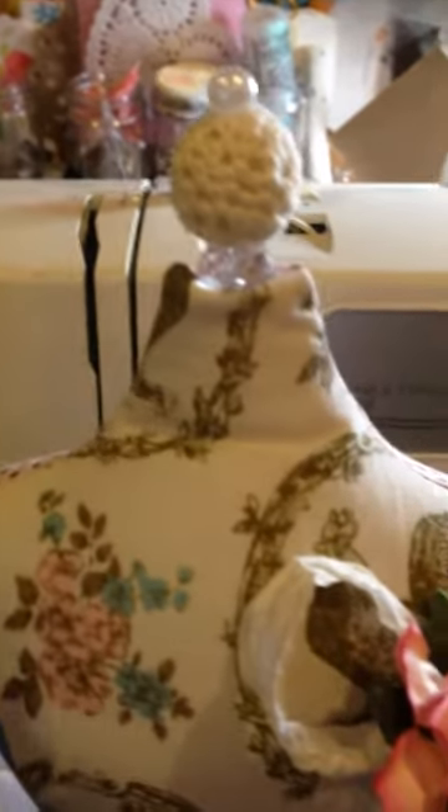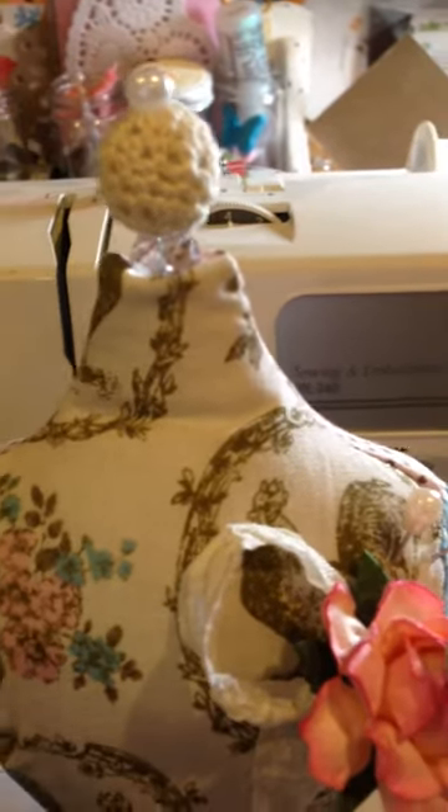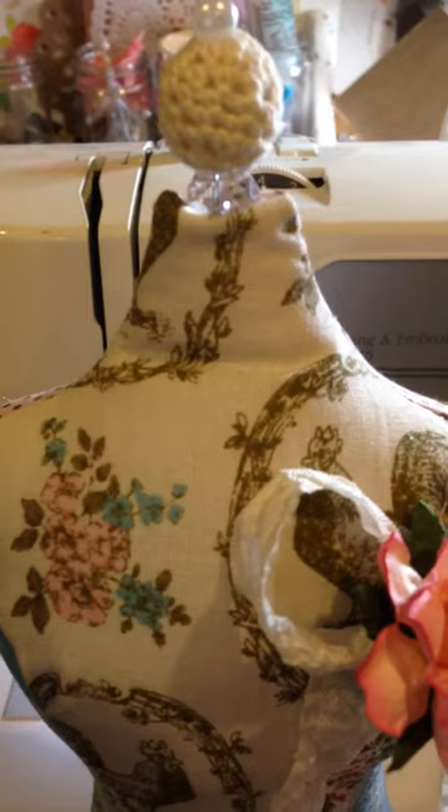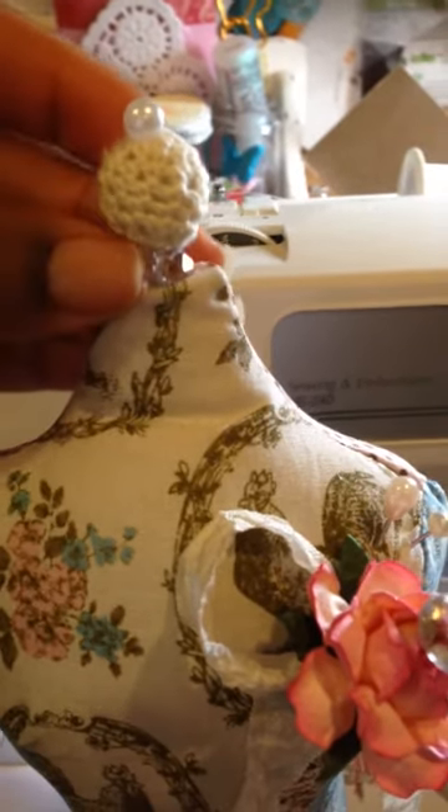Let me show you guys the pin cushion. So this is the top, and I just stuck a pin down inside of there and two beads here.